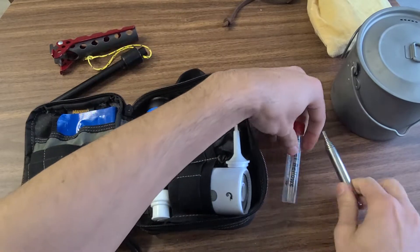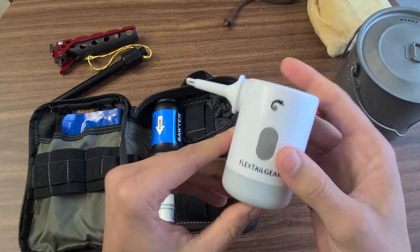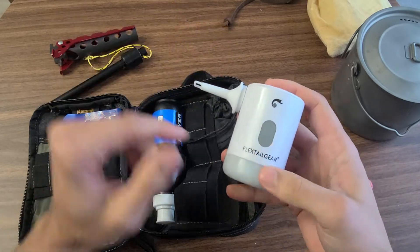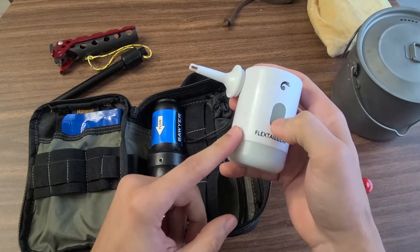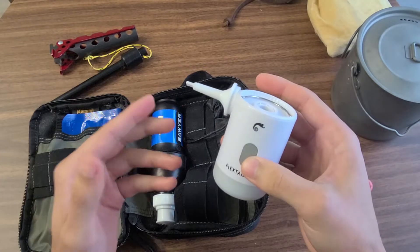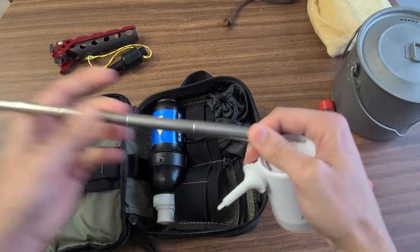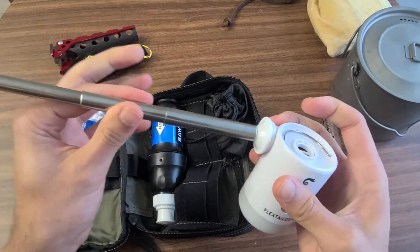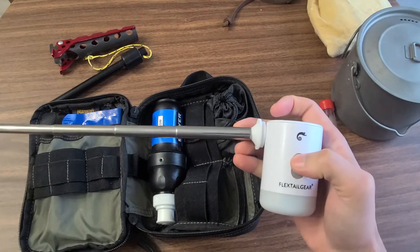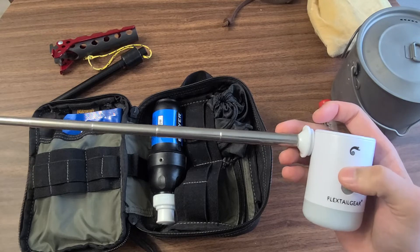I actually use the pocket bellows in conjunction with this next tool because I'm kind of lazy. This is the Flextail Gear Mini Pump. It's an air pump you can use to blow up mattresses, and it also has a little lantern, which is pretty cool. But primarily I use it by setting it over the bellows so I don't have to blow into the fire myself. I just turn it on and get constant airflow — and it makes some of the craziest, most powerful fires.